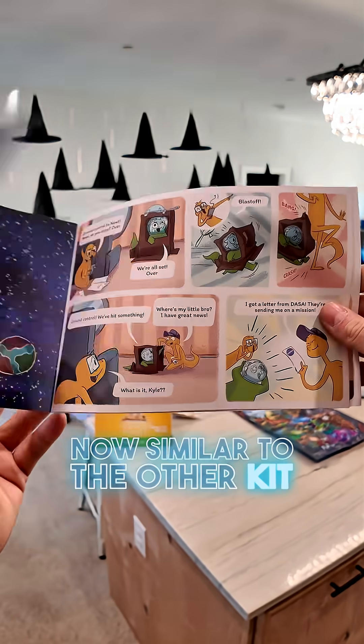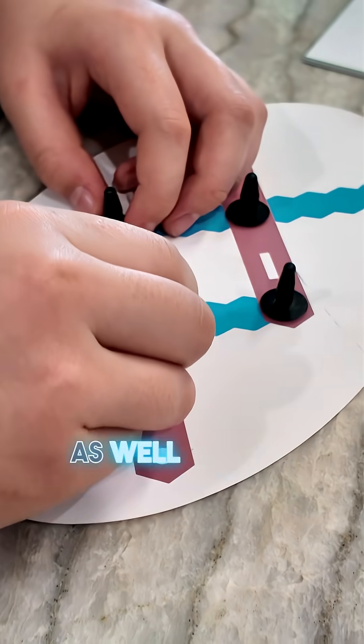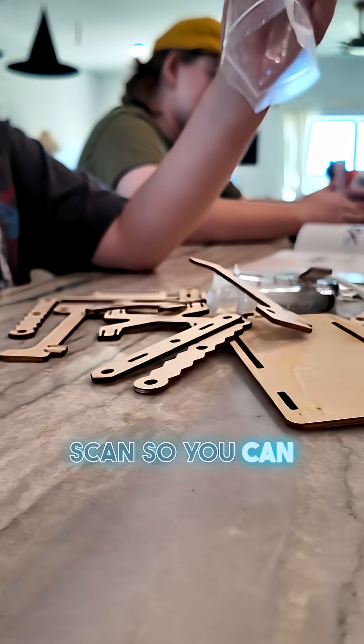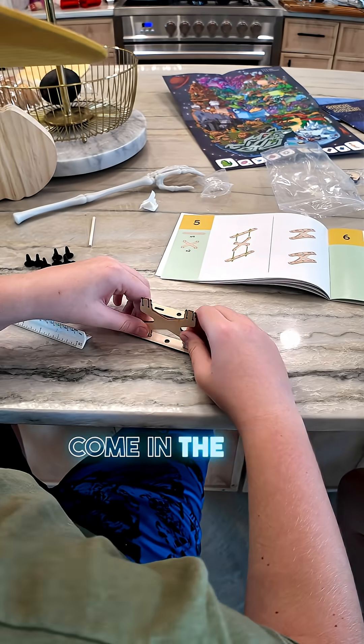Similar to the other kit, this one comes with all the instructions, a little comic book on the inside, as well as a QR code for you to scan so you can go right to their app, which helps you to build any of the kits that come in the STEM kits.